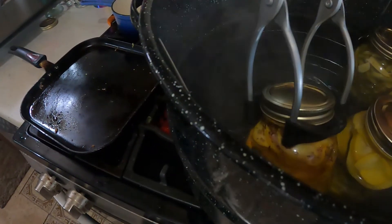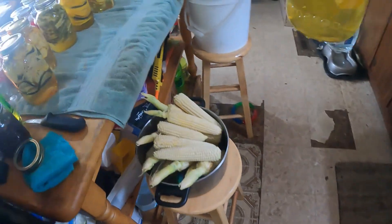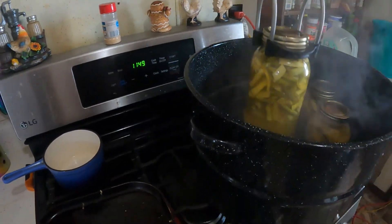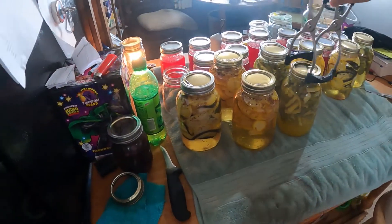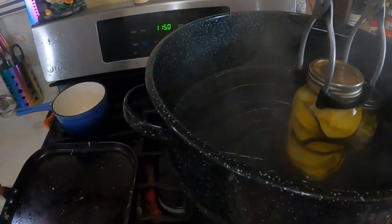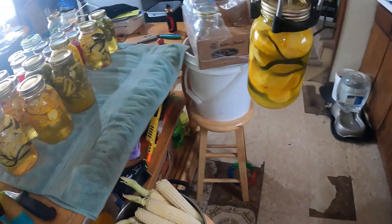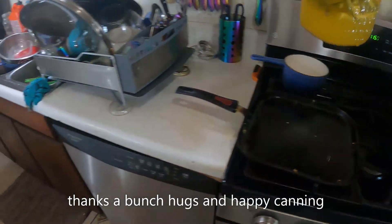I've started removing these from the canning kettle, right here on the table. Let me know if you want to see a video on different ways to store your canning jars after they're filled — I've been thinking about doing a video like that. Don't forget to hit like and subscribe.